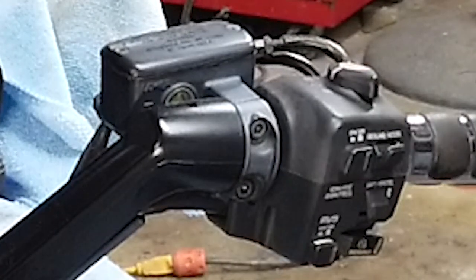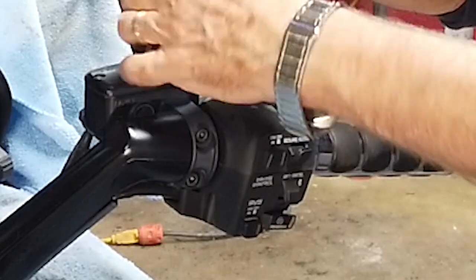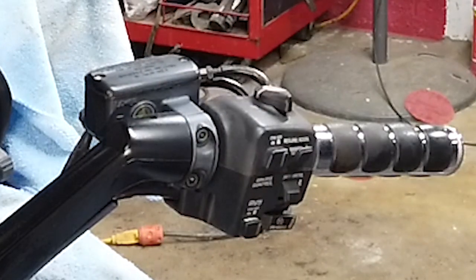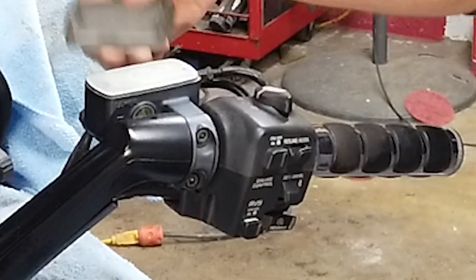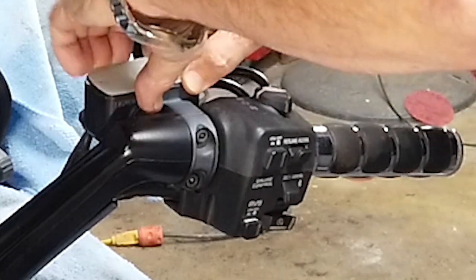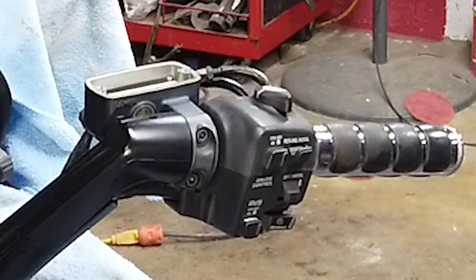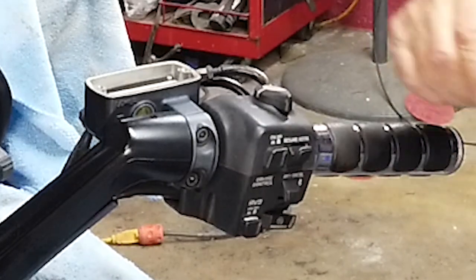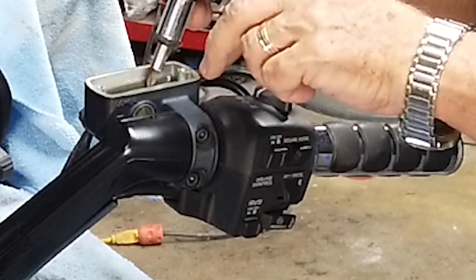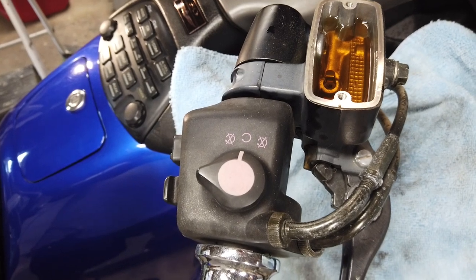We're going to do the front reservoir first and remove it with two Phillips heads. It's got a float in it — a white piece of flat plastic that just floats and you're supposed to see it. He's going to open it up; be very careful, we don't want any contaminants. How does it look? Yellow — it looks kind of yellow. It should be white.